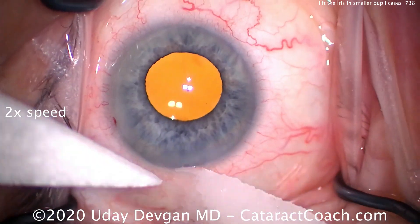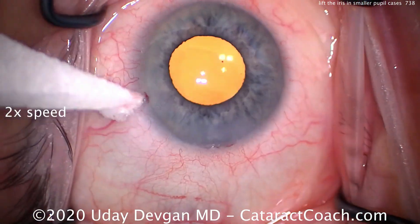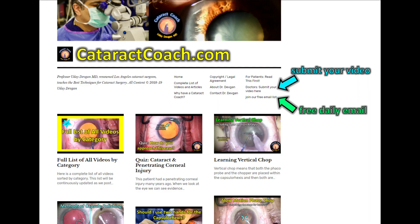Now we can finish up the case and the patient's going to be happy. Check out our teaching website, cataractcoach.com. There's a lot more material there, organized into convenient categories with a great search engine. You can submit your own video and sign up for a free daily email — we'll send you a great case just like this one to your inbox every single day.